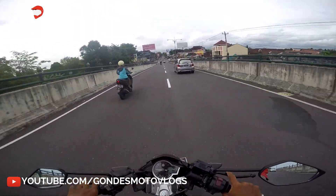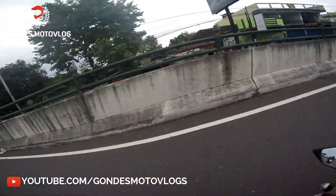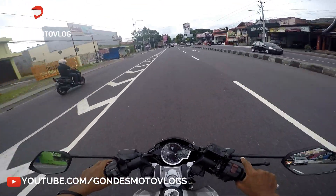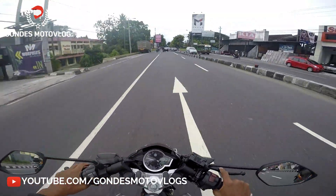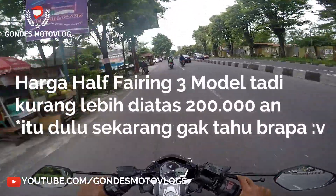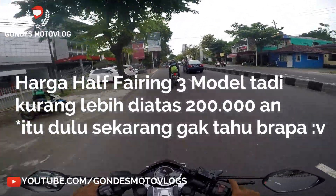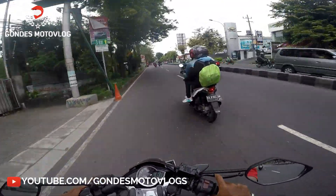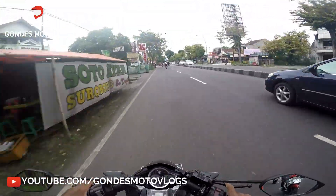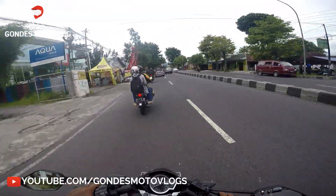Untuk harganya sendiri, masing-masing tiga fairing tadi itu beda-beda. Ada yang mahal, ada yang murah. Secara keseluruhan mungkin ya di atas 200 ribu semua. Soalnya dia bahannya dari plastik ABS, bukan fiber. Jadi awet terus tahan lama juga.